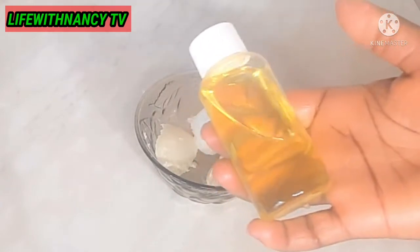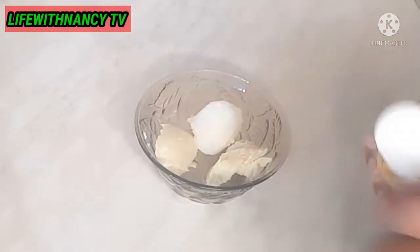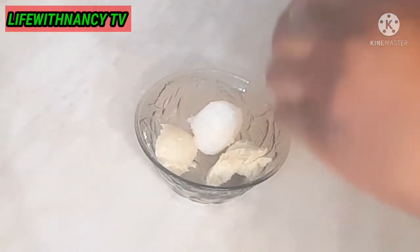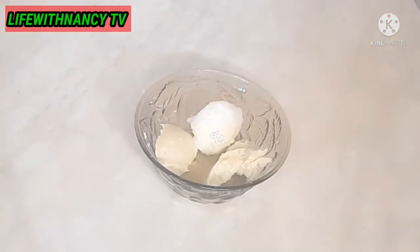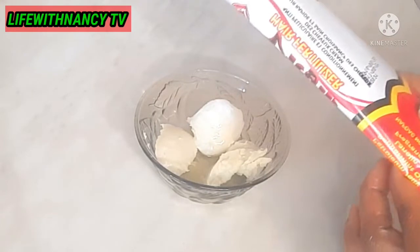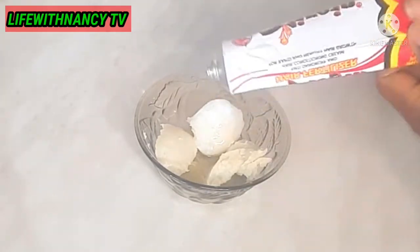This is my ginger oil — I'll be leaving the link in my description box below on how I make this amazing ginger oil. This oil is very nice! Now it's time to add the virgin hair fertilizer.